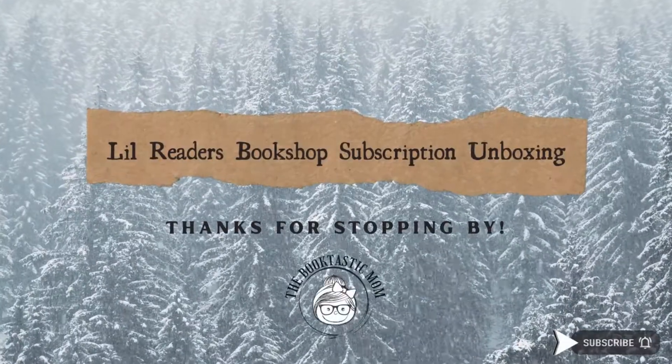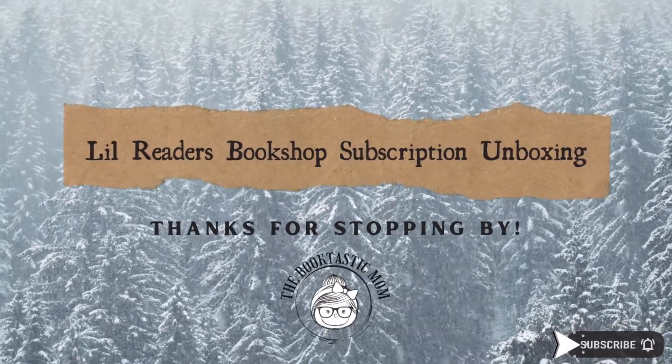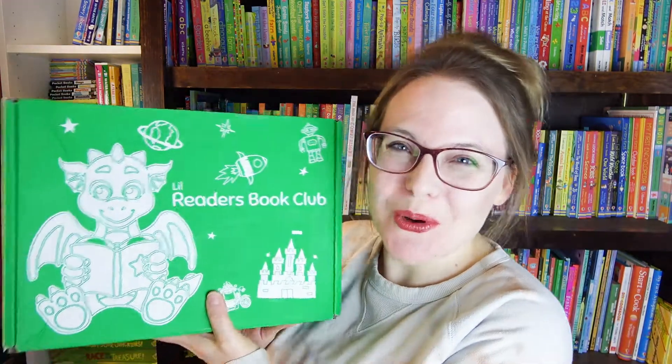I'm Bethany the Booktastic Mom and today I have this month's subscription to Little Readers Book Club. I'm so happy you're here today and I'm very excited to share this month's subscription.